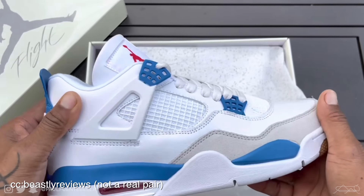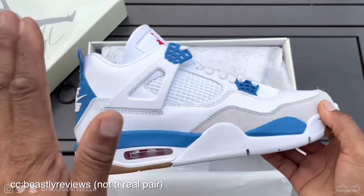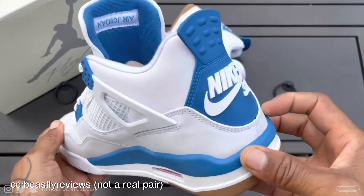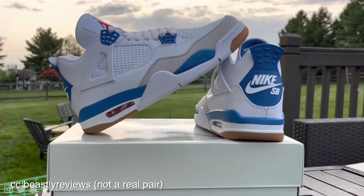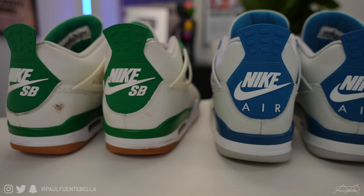Now, if you are patient or really dead set on getting something more like the Jordan 4 SB Pine Green, there is a rumored sneaker coming down the pipeline — a Jordan 4 SB Sapphire Blue, which very much emulates the Jordan 4 Military Blue in terms of color blocking, but in the silhouette of the Jordan 4 SB Pine Green and sharing that gum bottom. I find this to be a really great-looking shoe — you're going to get everything we love about the Pine Green: the comfort, the overall look, the silhouette, and somewhat of the color blocking. It's definitely going to be a very sought-after shoe if the Pine Green's success is any indication.